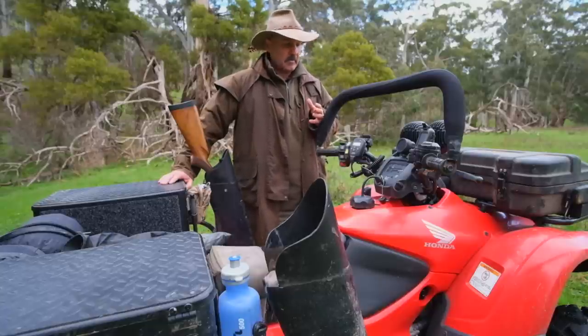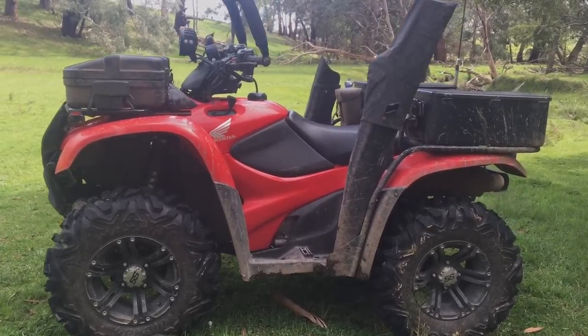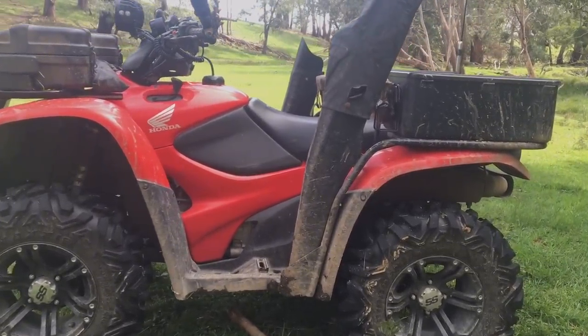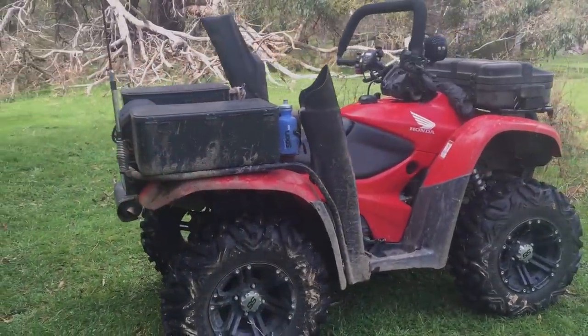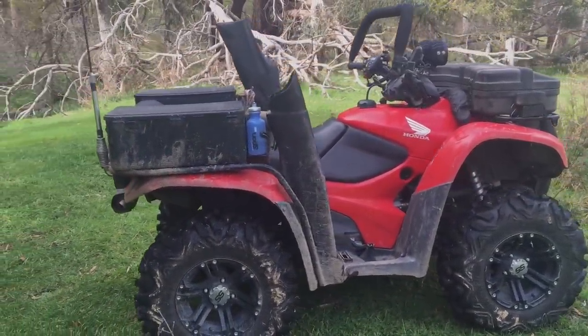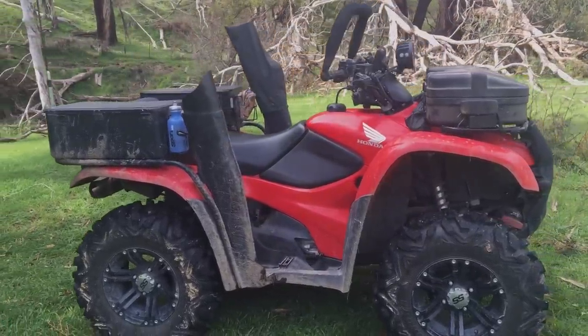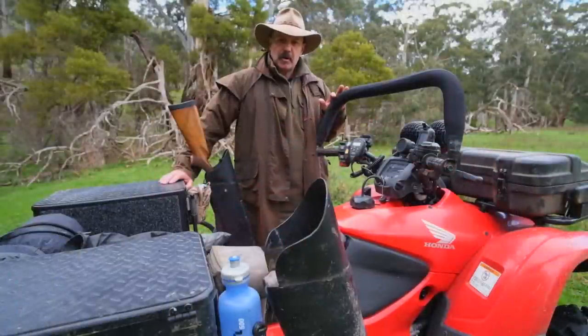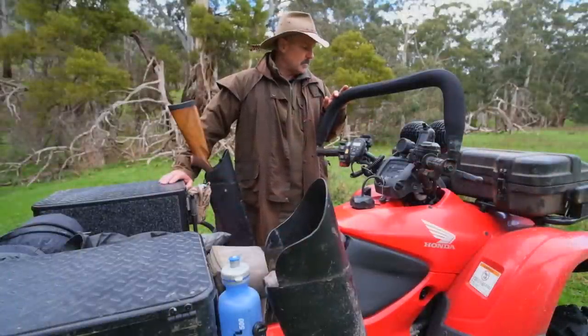The bike itself is a 2010 Honda 420 fuel injected. It's the top of the range model, the FPA — F for four wheel drive, P for power steering and A for automatic. I'm not going to go through the basics too much of the actual operation of the bike, but more of what I've added to set it up to suit me for hunting.